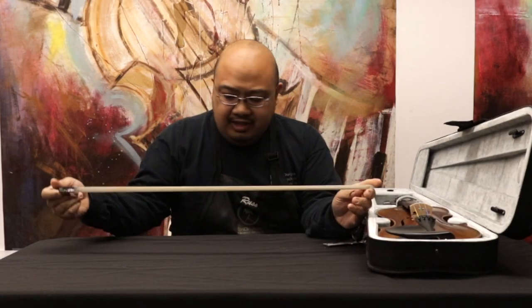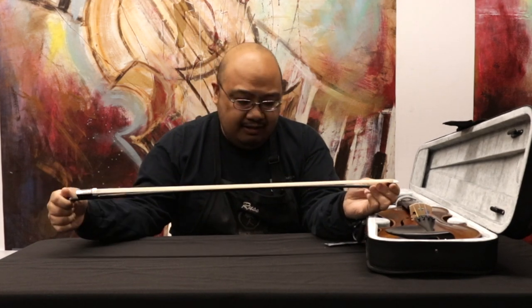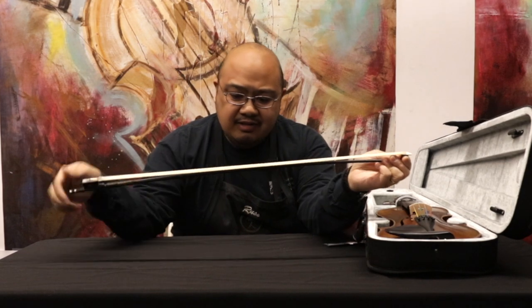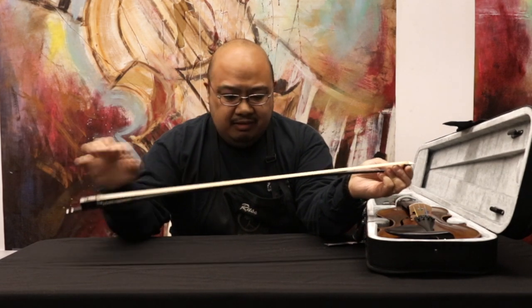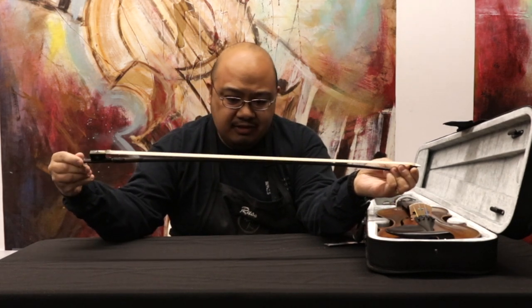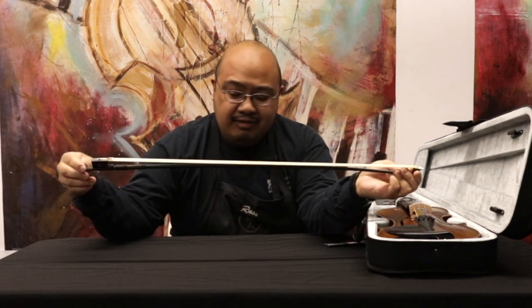You'll notice that your bow may come tightened or fully loosened. The way you'll tell is that you'll see the hairs of the bow either all in a row and in a line — that would be tightened — or if it's loose, they'll all be kind of floating around.